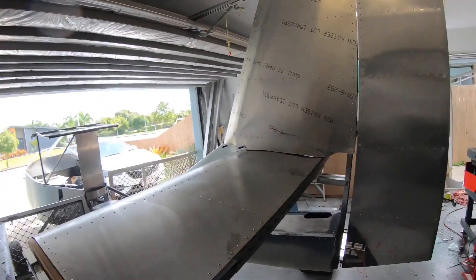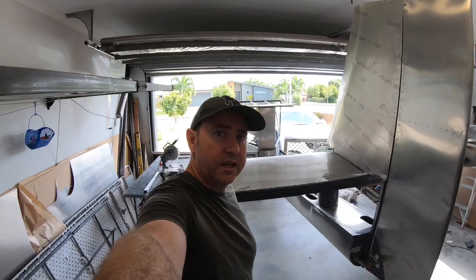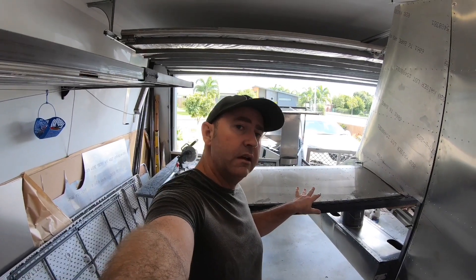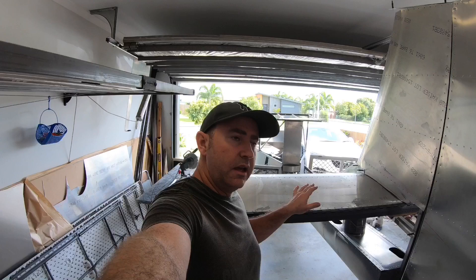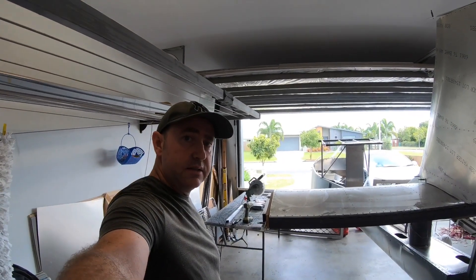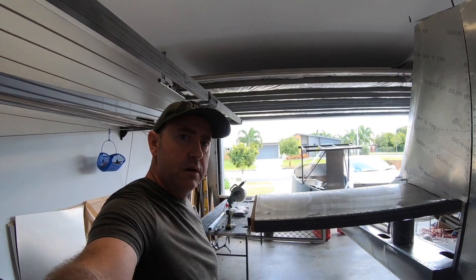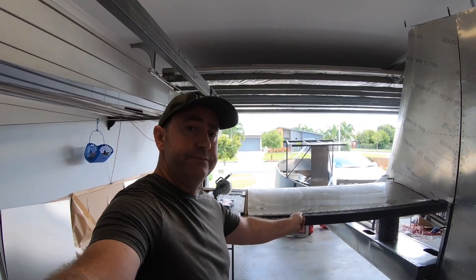We're setting the decollage angle. For those of you that don't know what a decollage angle is, it's the angle of attack of the horizontal stabilizer in reference to the angle of attack of the wing. Let's get into it — we'll get it mounted on here today and ready for the elevator to go on.